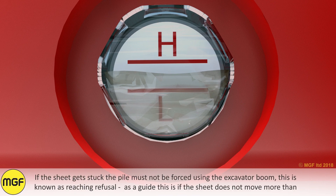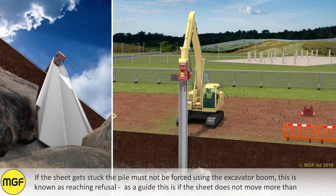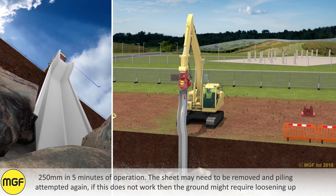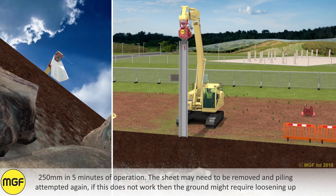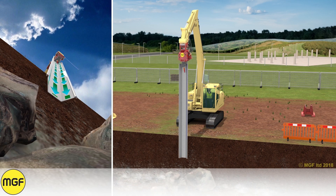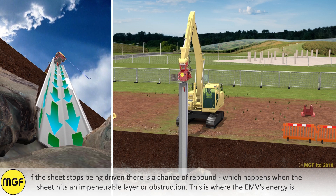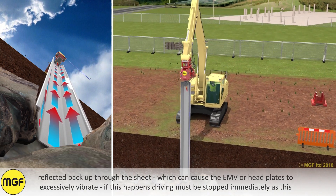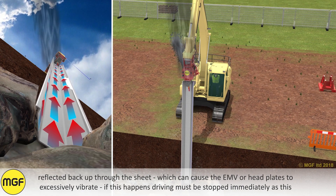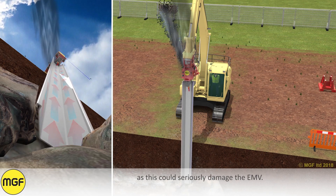If the sheet gets stuck, the pile must not be forced using the excavator boom. This is known as reaching refusal. As a guide, this is if the sheet does not move more than 250 millimeters in five minutes of operation. The sheet may need to be removed and piling attempted again. If this does not work, the ground might require loosening up, possibly using a drill, or a larger EMV may be required. If the sheet stops being driven, there is a chance of rebound, which happens when the sheet hits an impenetrable layer or obstruction. This is where the EMV's energy is reflected back up through the sheet, which can cause the EMV or head plates to excessively vibrate. If this happens, driving must be stopped immediately as this could seriously damage the EMV.